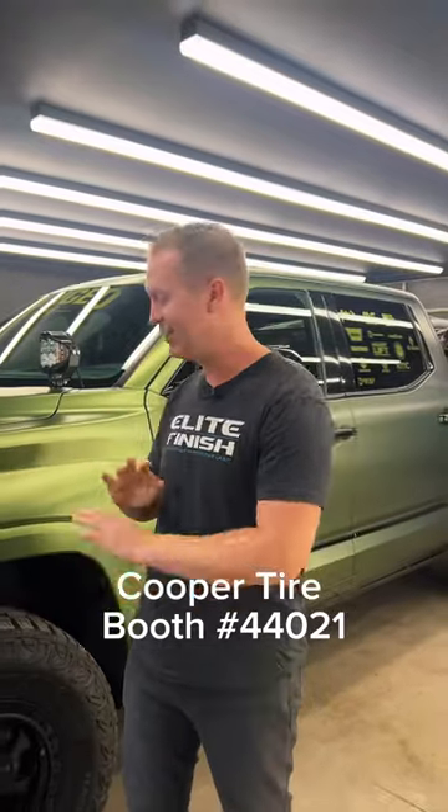If you're out at SEMA, make sure you stop by Forge 4x4's booth. This thing is awesome in person. I can't wait for you guys to see it, and cannot wait to see who goes home with it.